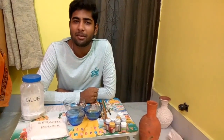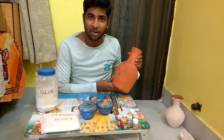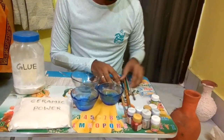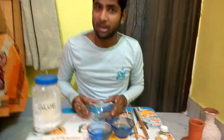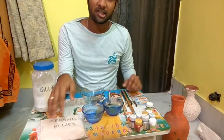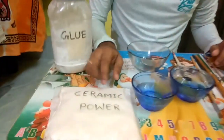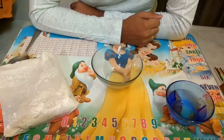Hello friends, as I promised I am here with my first craft idea to convert a simple pot into a beautiful flower vase. For this you need some ingredients: a simple clay pot, acrylic colors, brushes, water, a bowl to mix, the ceramic powder, glue, and the most important thing is ceramic powder. It is easily available in the market, you can purchase it directly.